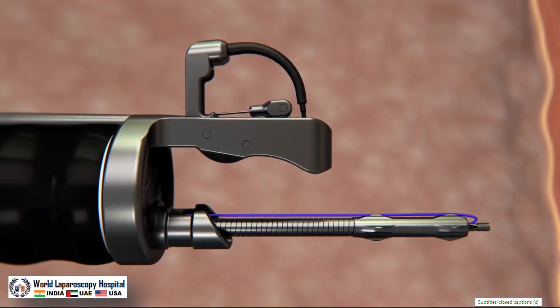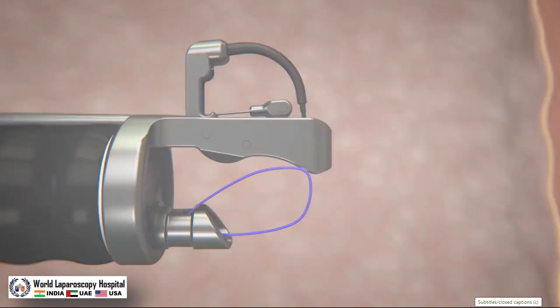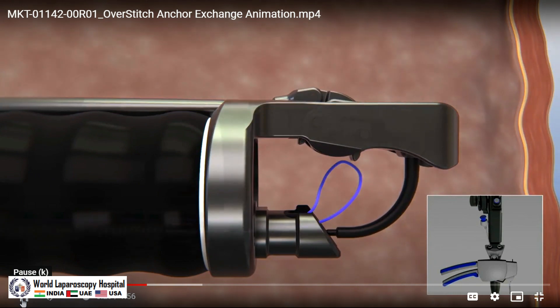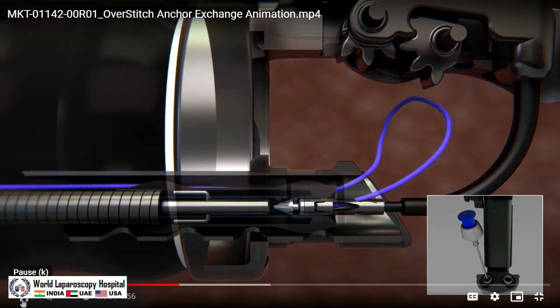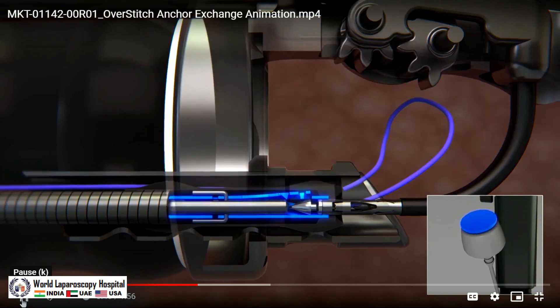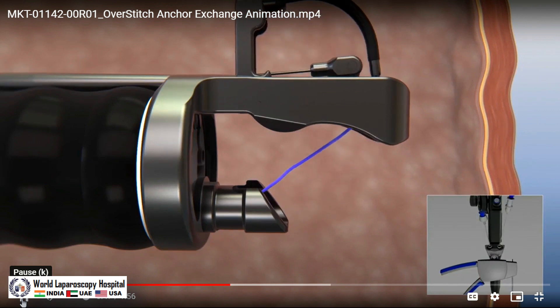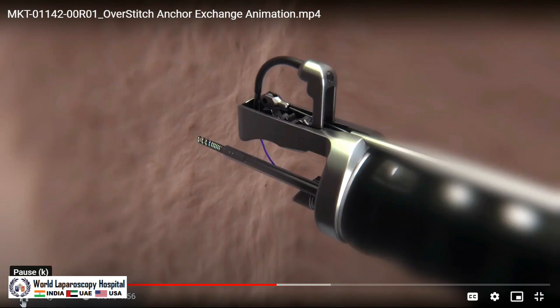Insert the anchor exchange with the anchor through the 3.7mm scope channel. Create suture slack by extending the anchor exchange past the end cap, then draw back. Prepare to load the anchor by closing the OverStitch handle. Advance the anchor exchange until the anchor clicks onto the needle driver and will not advance further. Press the blue button on the anchor exchange and pull back approximately one centimeter to disengage from the anchor. Open the OverStitch handle. Advance the tissue helix through the 2.8mm scope channel, push the blue cross button to expose the helix, and advance the helix to target the appropriate tissue. Using forward pressure, turn the tissue helix knob in the clockwise direction to capture tissue.